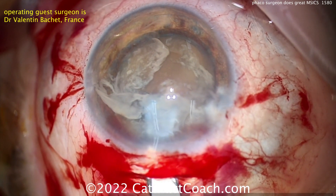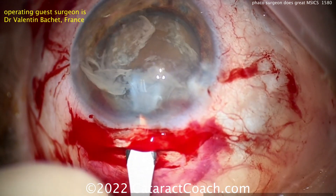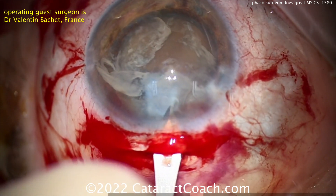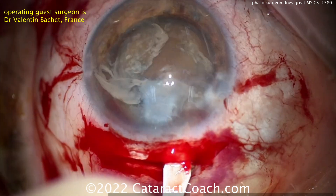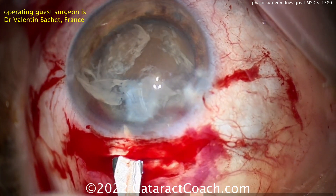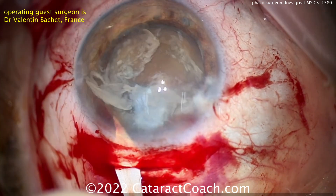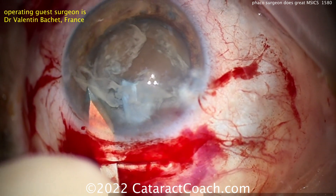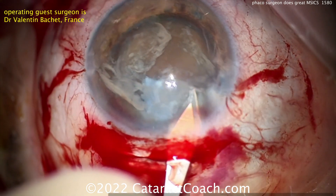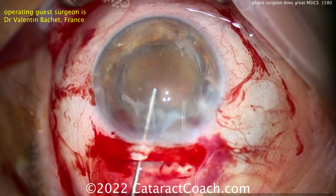Now entering the AC again with the keratome through that main incision — you can enter all the way in. If you're going to do a capsular rhexis, maybe do this opening of the incision at the beginning first, then go do your rhexis. Now he's going to enlarge it to that trapezoidal shape. In a case like this, where there's so much lens milk or liquefied lens cortex, you don't need to do much hydrodissection, if any at all — the lens cortex is already liquefied and that nucleus is already freely mobile.